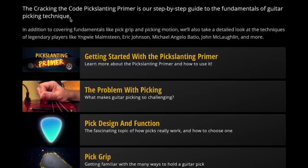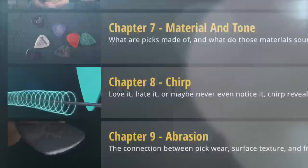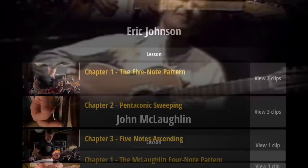Cracking the Code viewers — if you want to get better at picking technique, you just watched an awesome new chapter of the Pickslanting Primer, which now includes two hours of new material on pick design and function. The Pickslanting Primer includes everything you need to know about pick grip, picking motion, string switching mechanics like pickslanting, and how to organize your lines on the fretboard to give your picking hand the easiest possible time of it.